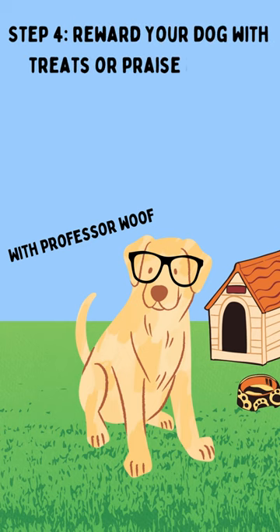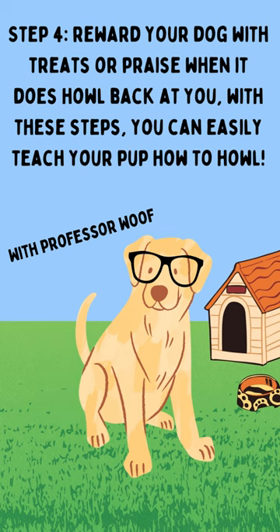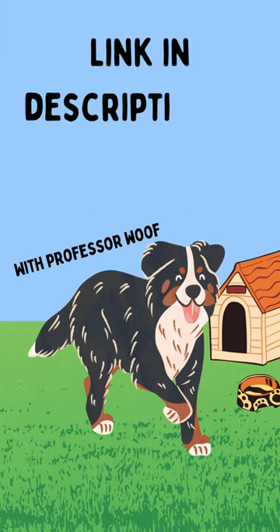Step 4: Reward your dog with treats or praise when it does howl back at you. With these steps, you can easily teach your pup how to howl. Link in description to learn more.